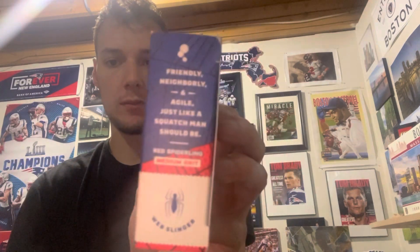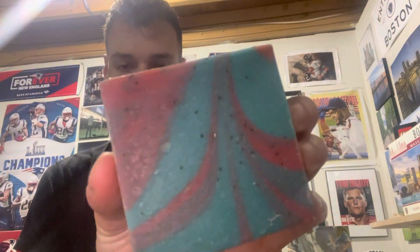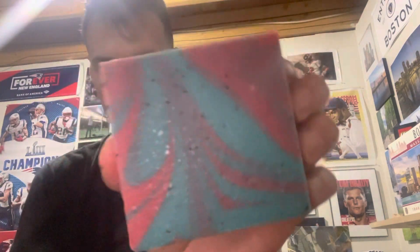Let's just pop it open and see what it smells like. Here we have Web Slinger. We got our classic blue and red color for Spider-Man. It's a good looking bar.